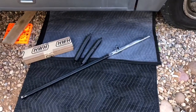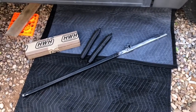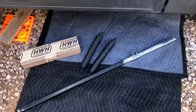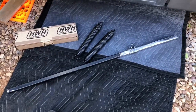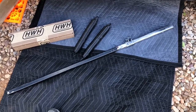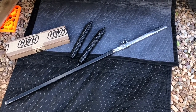This will be a quick how-to on replacing HWH hydraulic jack return springs. Got the new springs there, and I crafted a pry tool. I already did the back right of the motor home, and the pry tool might be a skosh long — I didn't know how much tension was going to be on it.